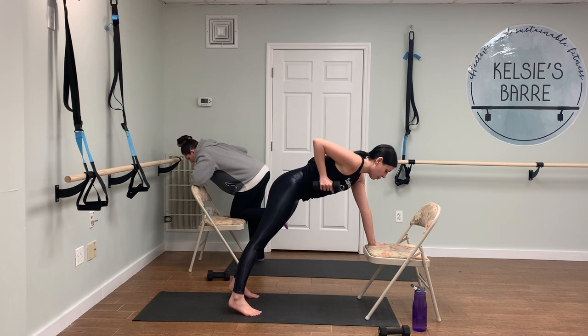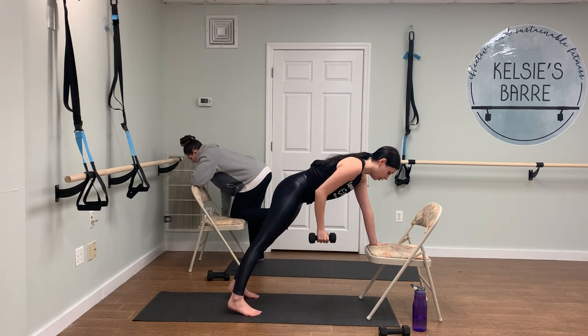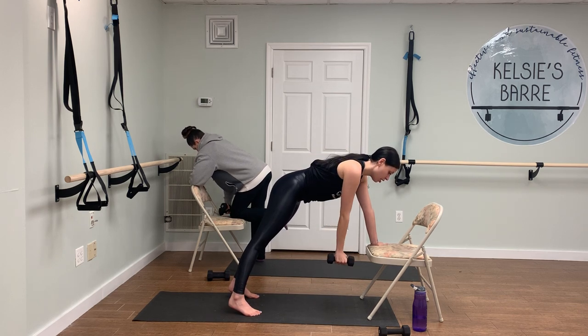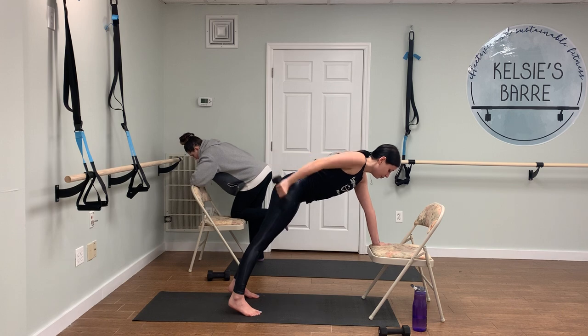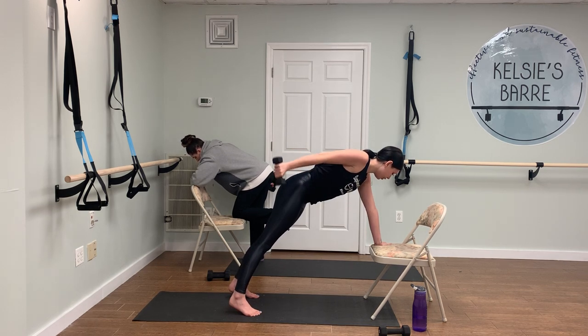We've got another circuit coming up after this — we're going to do an inverted plank with your feet on the chair. Four more rows, three, two — hold that weight up. Let's go right into a tricep kickback, in and back. Six more, five, four, three, two, and one. Awesome.